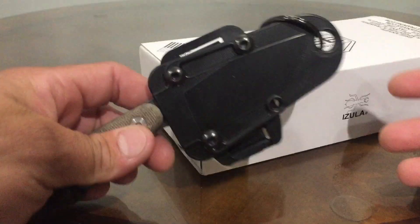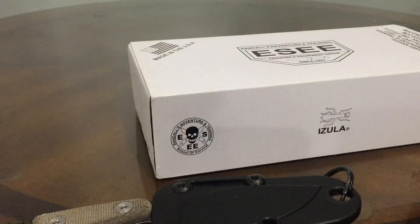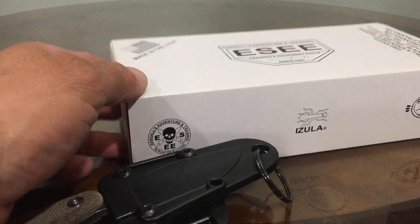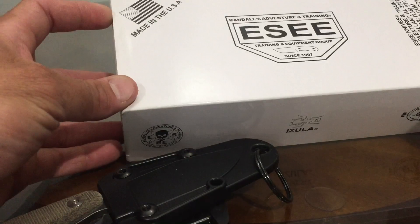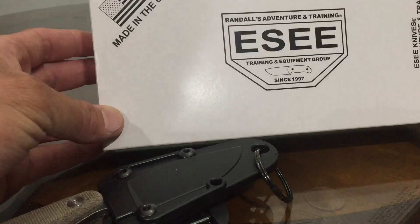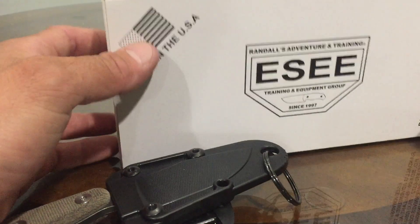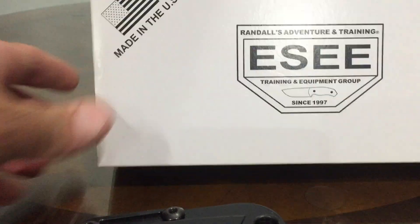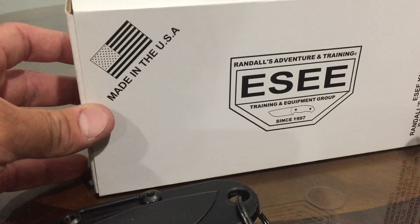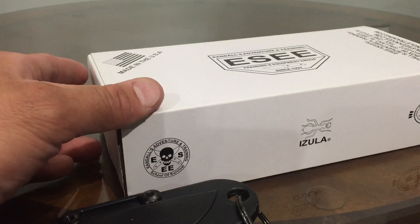What's up knife people? I got kind of a special opening today. The other day I got a package actually. I got some knives and my son's been asking me about wanting to get into knives. He's about eight years old now, so he asked me about a fixed blade and a couple other knives that he likes. I got him a little package here and hopefully he likes it. So I got him here and he's going to open it right now.